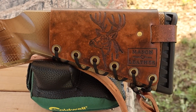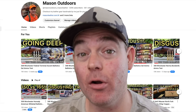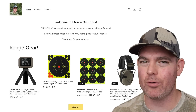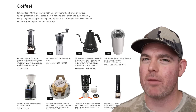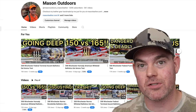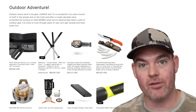Check out my whitetail deer design and the brand new Shop the Mason Outdoor Store feature below this video. I've built a new website, masonoutdoors.com, where you can get all my favorite range gear and outdoor equipment — everything I personally use and recommend. Every purchase helps me bring you more YouTube videos. Links are in the video description and the pinned comment.